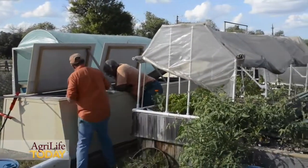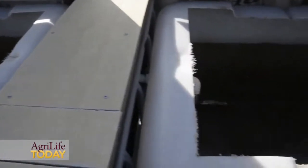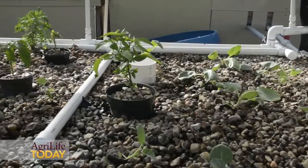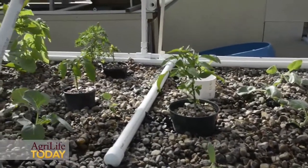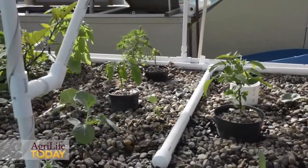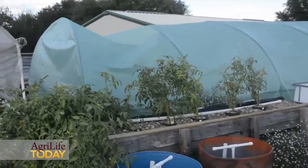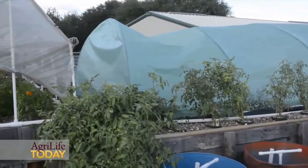The fish waste becomes food for the plants, and the plant roots clean the water by absorbing all this waste and nutrients.